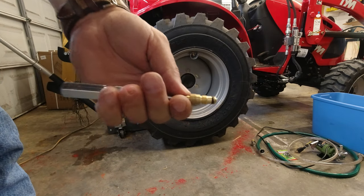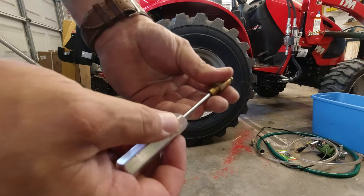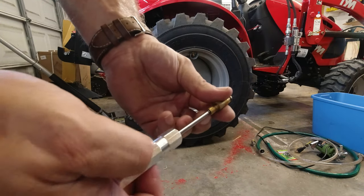In this case, the big part of the valve stem just came out. You can hold it with your fingers and remove the little valve stem as well — which you may or may not have to do.